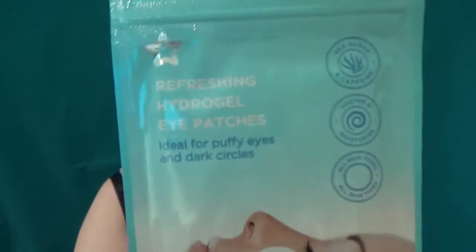So today I was in Superdrug and we have the Superdrug edition of refreshing hydrogel eye patches with sea algae, caffeine, and licorice — which is in the other one too. These are made in Korea, they are leaping bunny stamped, and these cost a grand total of £1.49 for a packet. Admittedly you'll only get a single use, but £1.49.